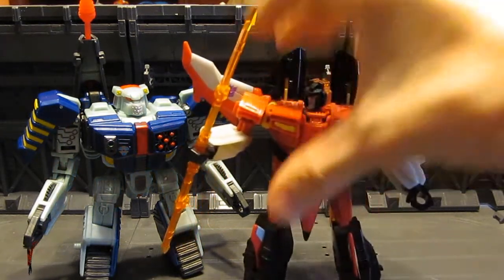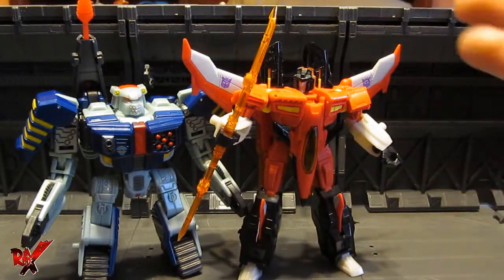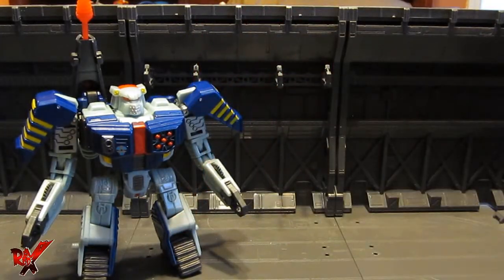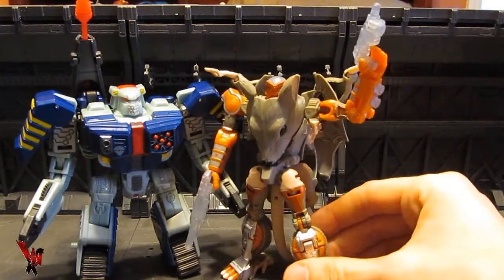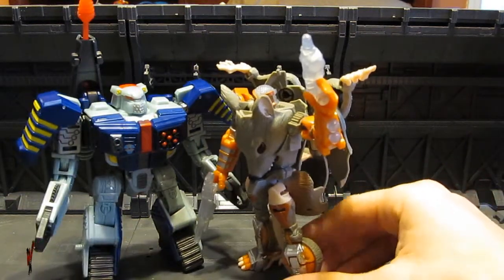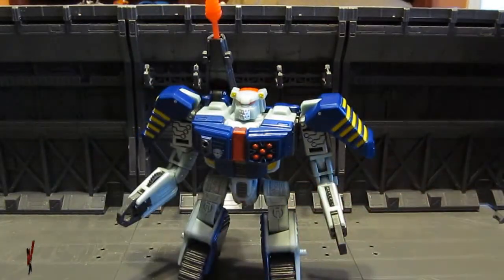For more size comparisons, let's bring in Armada Starscream — Armada Starscream towers a little bit over Tankor, unfortunately. And here's Rattrap, who I just bought — he's about even in scale with Tankor head to head. You get the idea: Tankor isn't supposed to be small, Tankor is supposed to be big. I just keep talking about the damn scale no matter how hard I try.